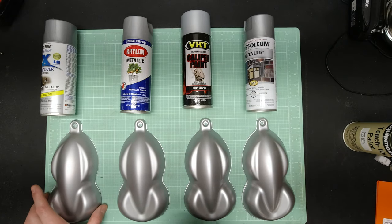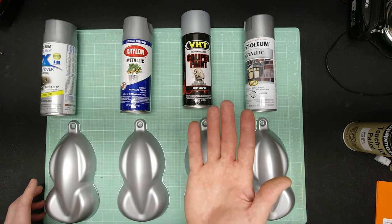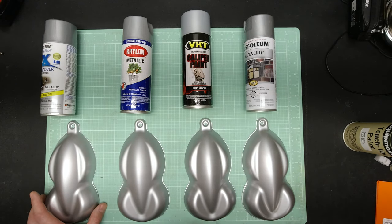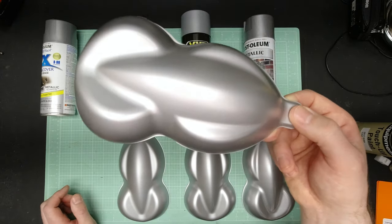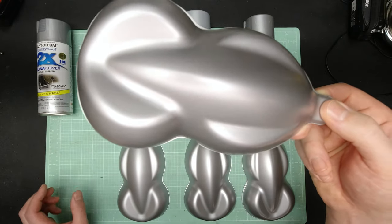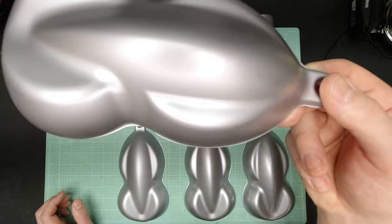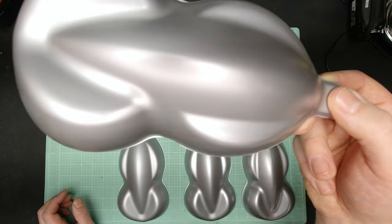Under the light I have a couple different lighting situations — this is a standard white LED light above us right now and I can change the color temperature. Here is the Rust-Oleum 2x in metallic aluminum up close. It's got a really fine grain metallic in it and it looks pretty good. I've used this a couple times on some wheels and they come out pretty good.